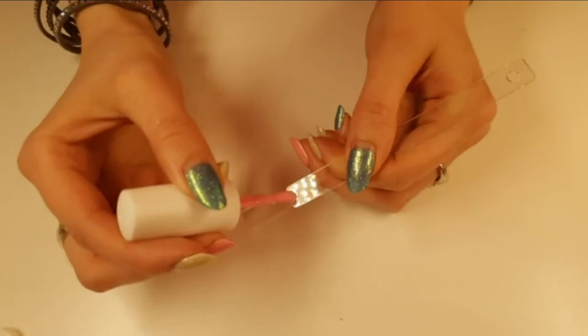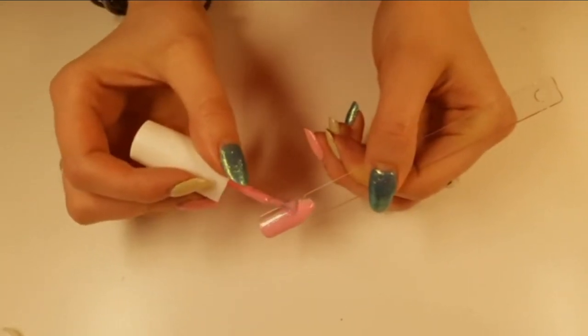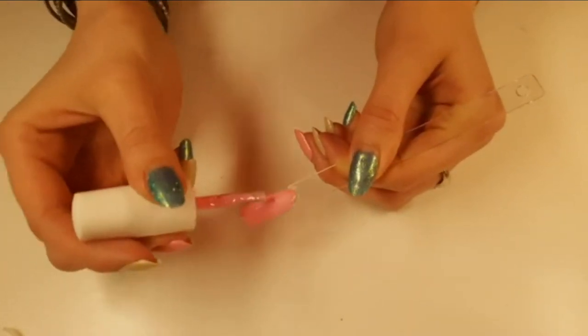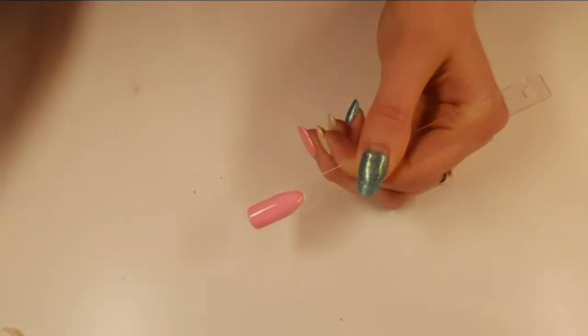We will start off with Sharpie marbling. I have bubblegum here in flirty. I'm going to paint this Colourpop really quick. Sharpie marbling looks awesome. You don't have to go out and buy really expensive Sharpies to do it. You can use cheap Sharpies. I have a layer of bubblegum on there. I'll chuck him in the lamp for 30 seconds.